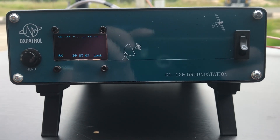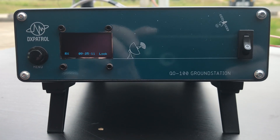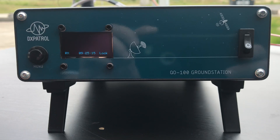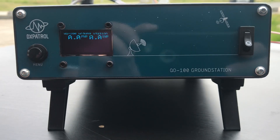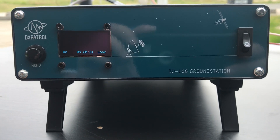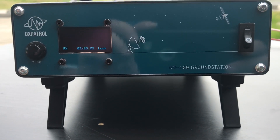Hi, I'm going to make a small video to present the new DX Patrol ground station. I would like you to see how easy it is to assemble and set the gear, and how easy it is to work the kit along with this gear.